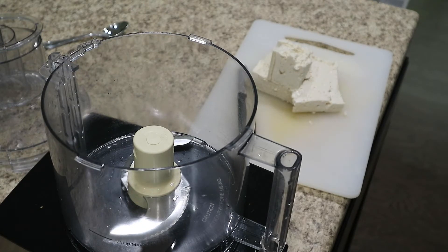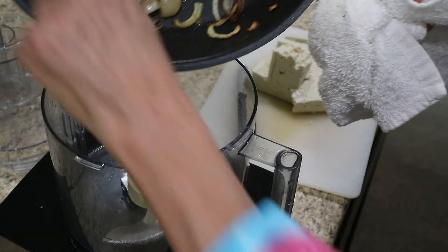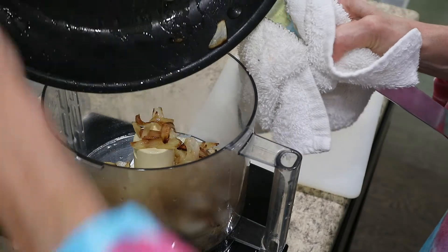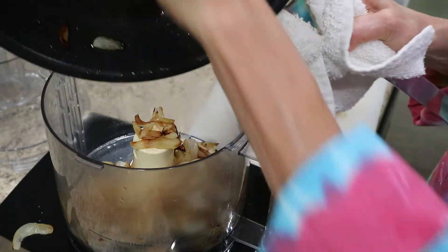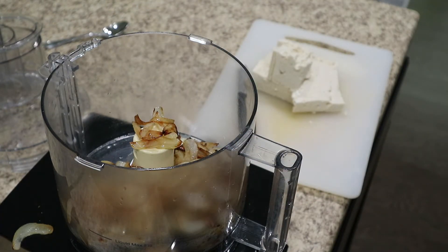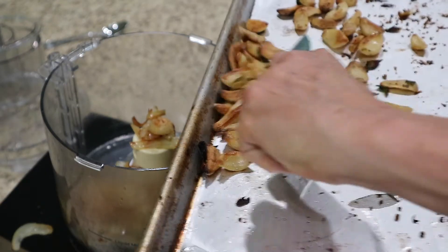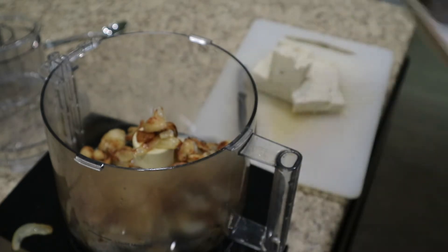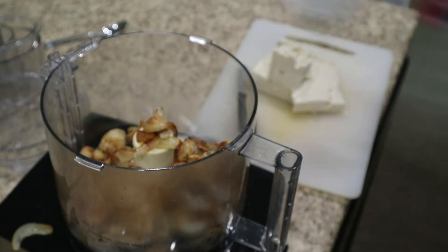For the first part of this dip, we are going to take our delicious caramelized onions and drop those in the blender like so. Next, we have some of our roasted garlic that we're going to add in there as well, and we're going to give that a spin.